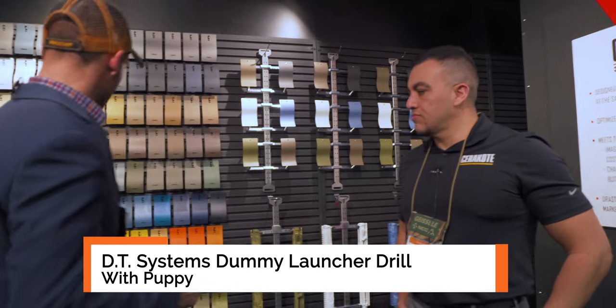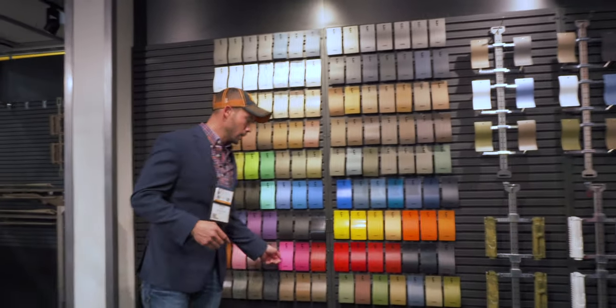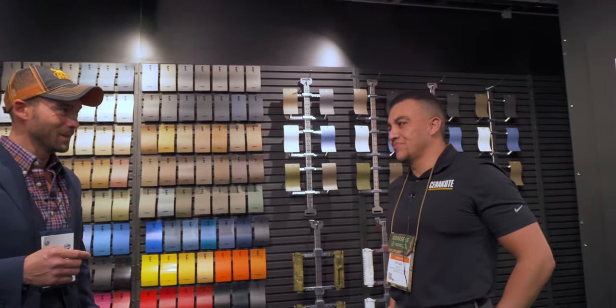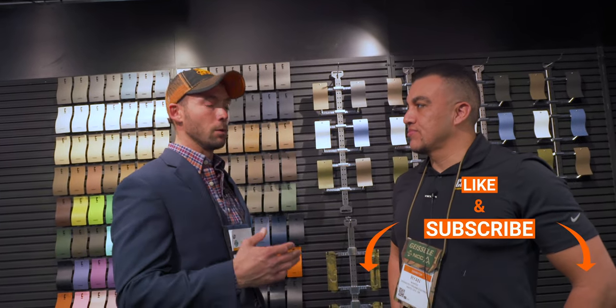The pink that we use is right here — this is actually referred to as Prison Pink. This company definitely has a sense of humor. We've got Ryan with us from Cerakote, and he's going to talk to us about why my gun started holding up better now that I've switched to a Cerakote coating.